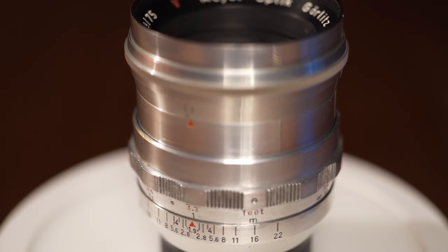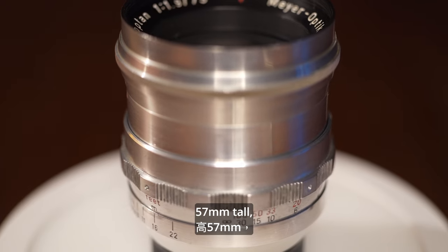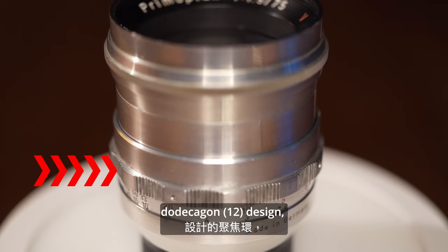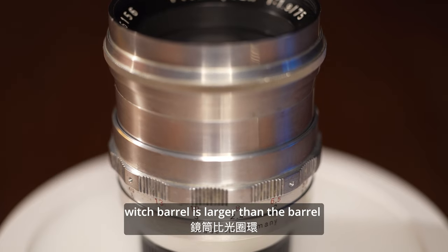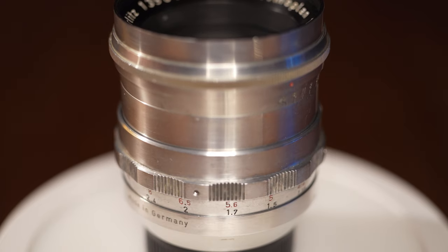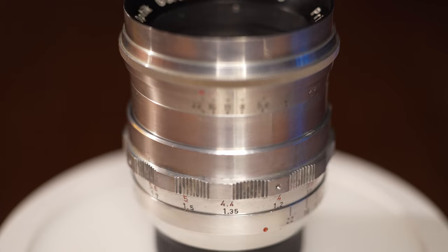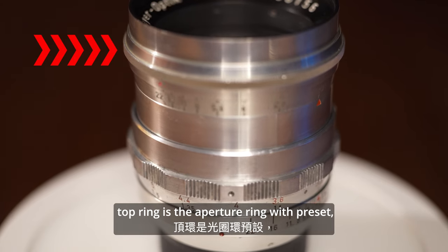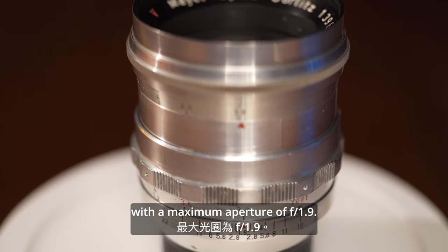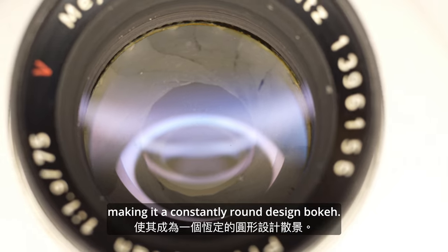This is the most expensive lens from my collection of five. It is rare on the market and most found are in poor condition. It weighs 250 grams and is 57 millimeters tall. The bottom ring is the focusing ring with a dodecagonal design, and its barrel is larger than the barrel where the aperture ring sits. Its minimum focusing distance is one meter.